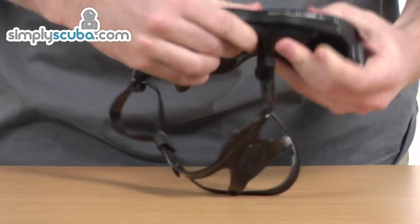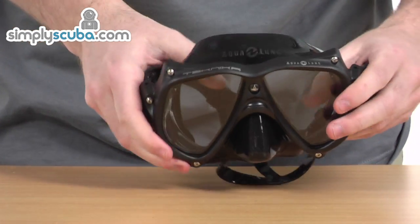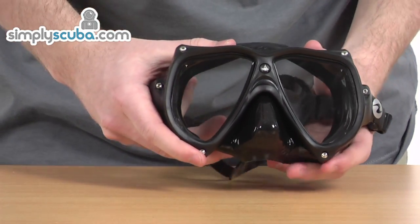It can be folded down and tucked inside your pocket. It's a really fantastic mask — very reliable and very strong, easy to use. A really fantastic product: the Aqualung Technica mask.